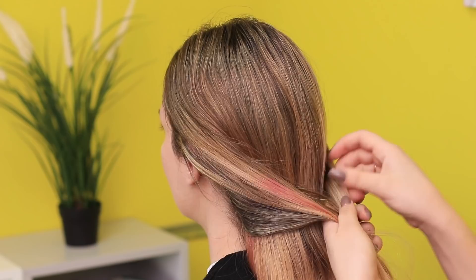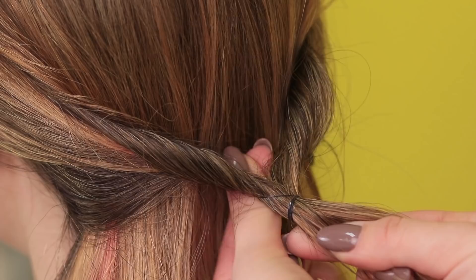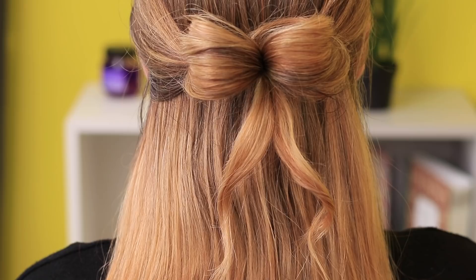Take two strands of hair on the sides. Join them in the back. Tie them with a rubber band. Turn the end out. Hold the rubber band with your finger and pass one part of the strand through it. Then the other part. Now pull out the loops with your fingers and slightly twist the tips of the strands.